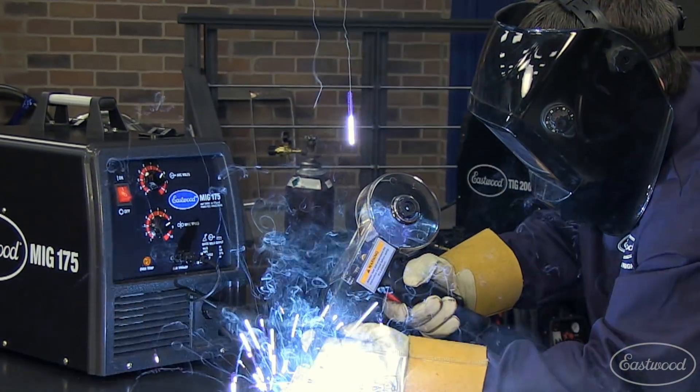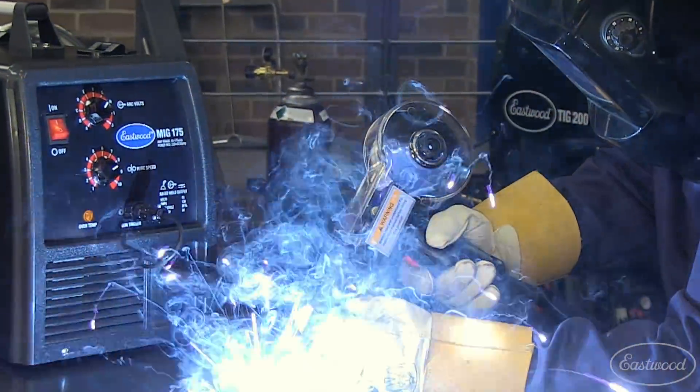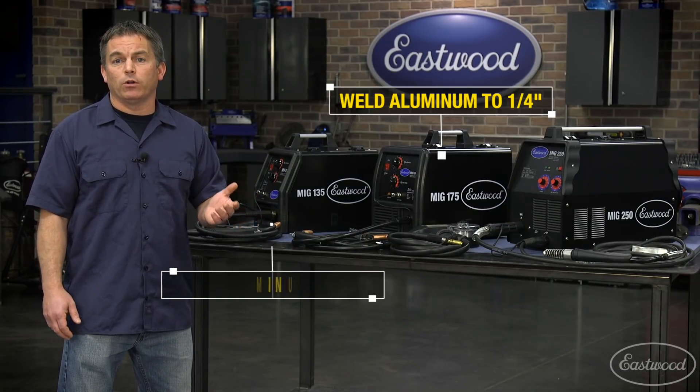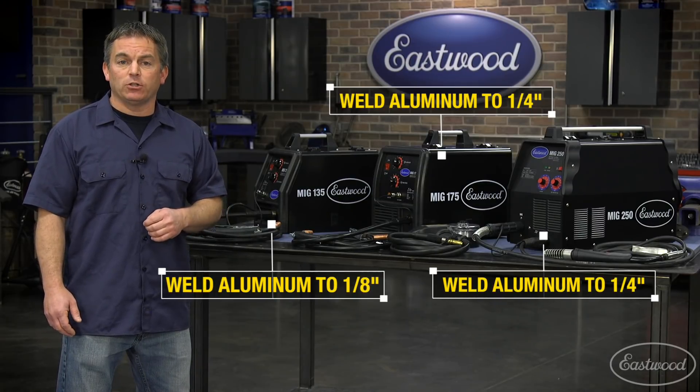You may also want the ability to weld aluminum. All three units have the option to connect a spool gun. The MIG 175 actually comes with a spool gun to weld aluminum up to a quarter inch. The MIG 135 and 250 both have the option to connect a spool gun, which will allow you to weld aluminum up to one eighth of an inch on the MIG 135 and one quarter of an inch on the MIG 250.